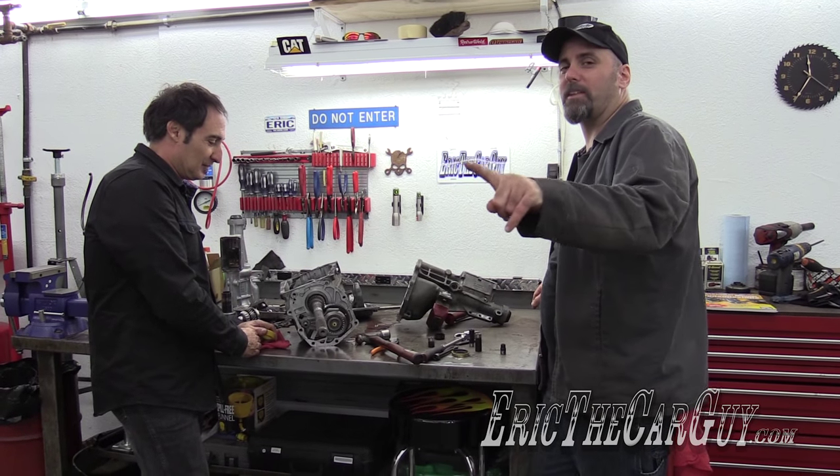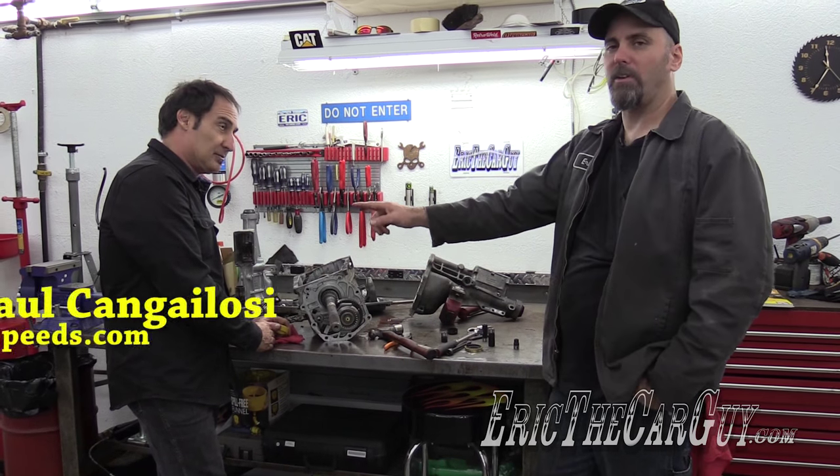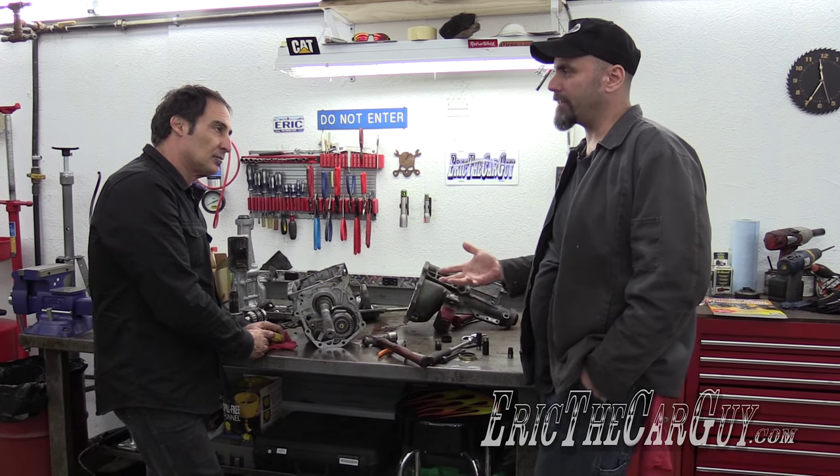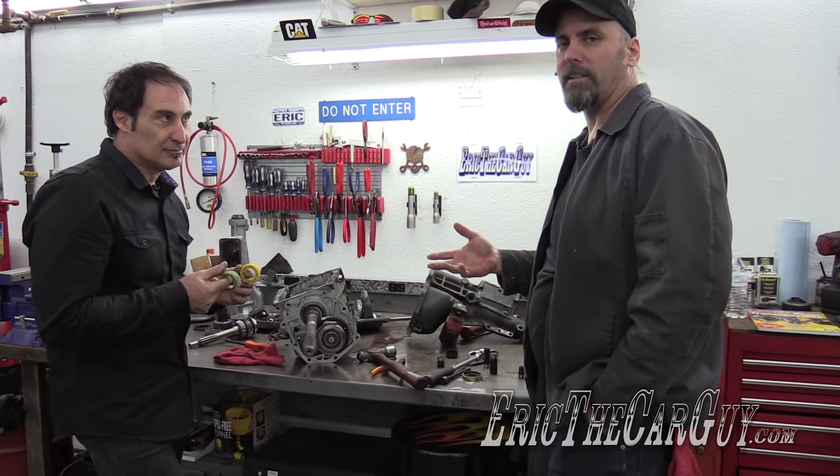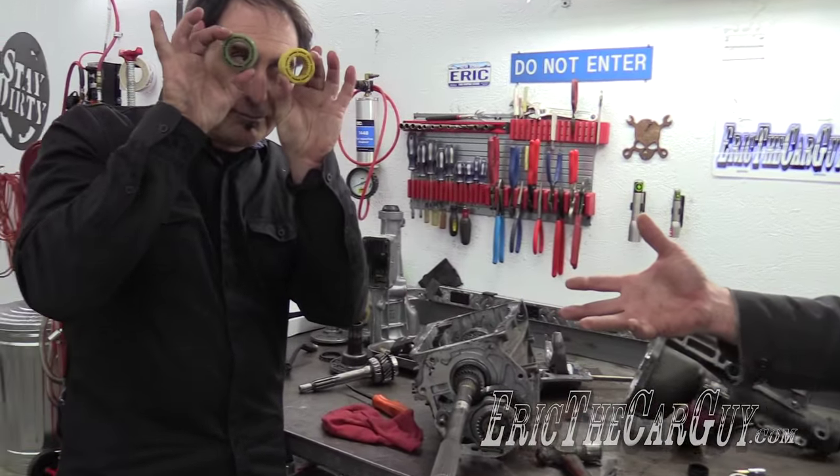Eric the Car Guy here with a short quick tip video with Paul Cangellosi. We're talking about speedometer gears, and he says that you can be driven a little bit crazy by this, but he has some things that could help you figure out your speedometer gears.